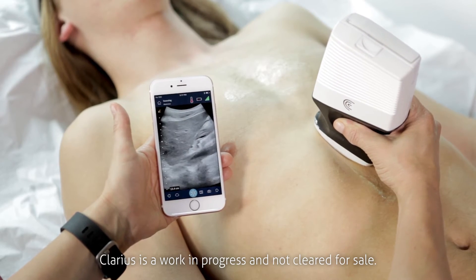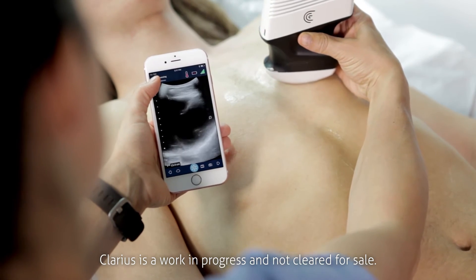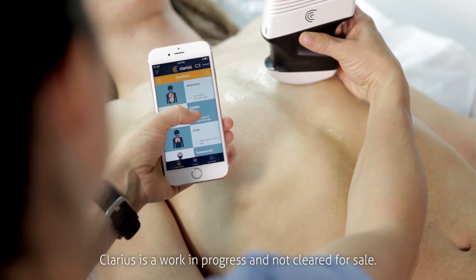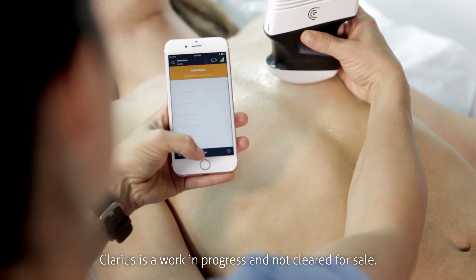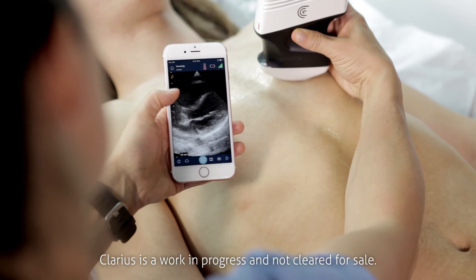There's no need to change transducers in the middle of an exam. With the Clarius app, you simply select the part of the torso you want to view and start scanning. The cardiac option on the app switches the probe from curved to phased array imaging.